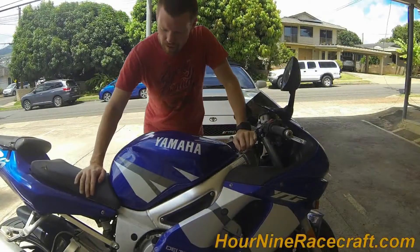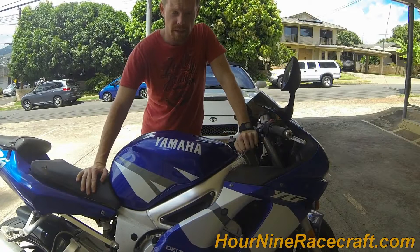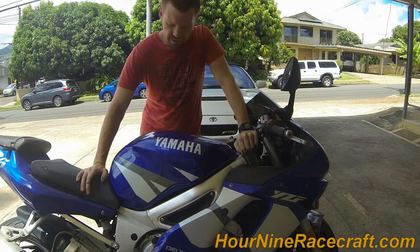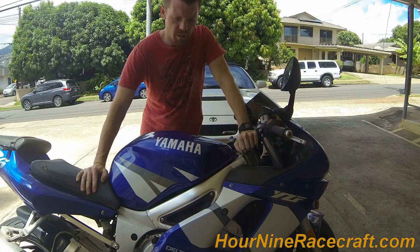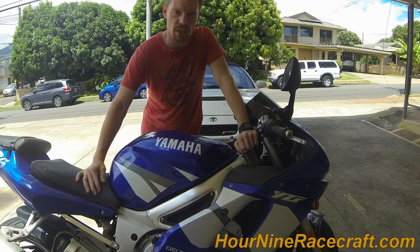Hey, what's going on guys. So I'm here on my bike. Today I'm going to be taking the carburetors out. I've done it once before on a Yamaha R6, and now for the last two years I've actually owned a Yamaha R6 — this is a 2002.